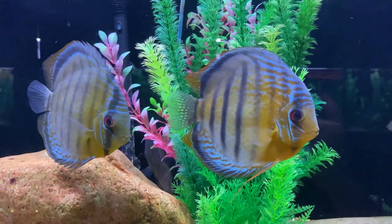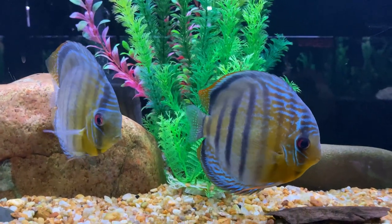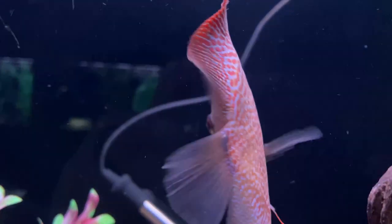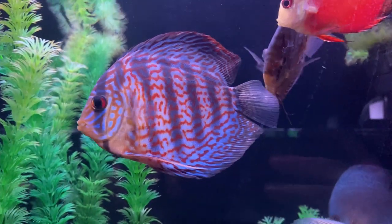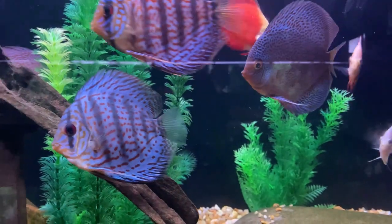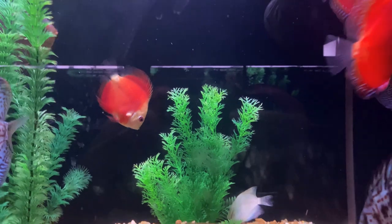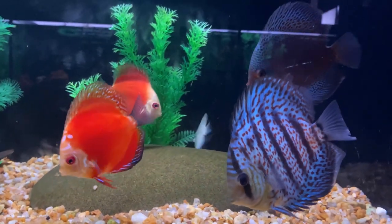Coming in at number six on the list is a discus tank setup. The 125 is a really good tank for discus because they do get pretty big as adults. A lot of times discus are going to be kept in a small group, so if you have five to seven discus that are all pretty big, the 125 gives them plenty of space. You could set up your tank with a lot of live plants and a great aquascape, and it would look really nice. I would also recommend some type of schooling fish to provide a little more activity, and you can even add some smaller, more peaceful cichlids with the discus. As long as you don't mind the extra upkeep, the higher temperatures required, and the overall cost of discus, it could make for a really good tank setup in a 125.